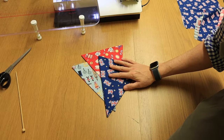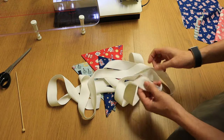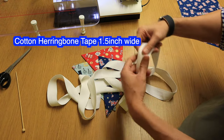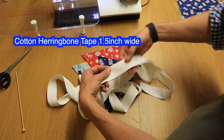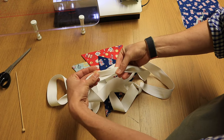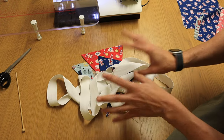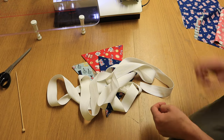Now all we need is our tape to attach them to. I prefer to use cotton herringbone tape — this is an inch and a half wide, and I prefer the wider one as it gives more room when you're folding it down and sewing it together. You could use any tape you like, even pre-made bias binding or whatever you've got in your stash.